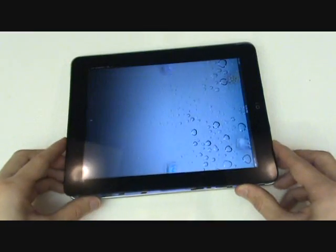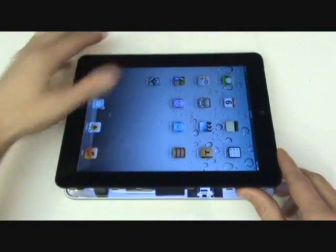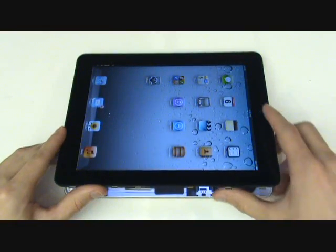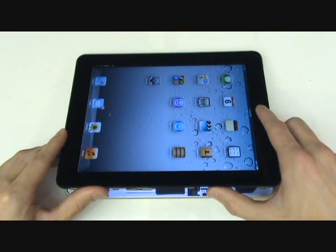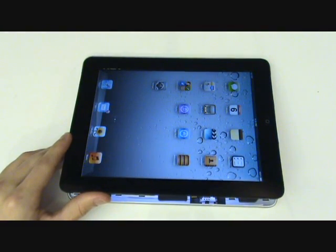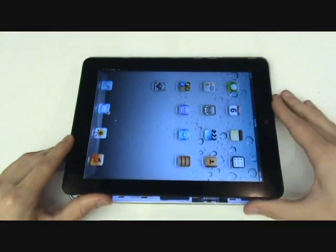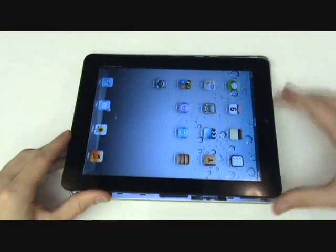When latching the screen back in place, we'll first insert the plastic tabs on the side of the iPad with the volume and screen lock keys. Make sure that side is flush and then we can begin snapping the clips on the top and bottom of the iPad, working our way towards the side opposite the volume button.